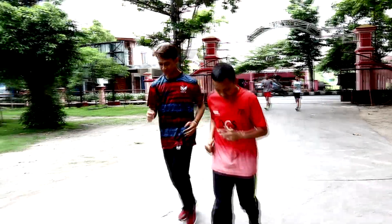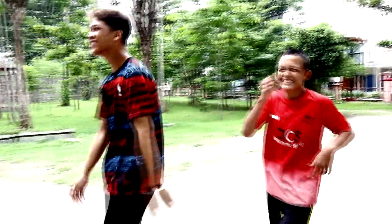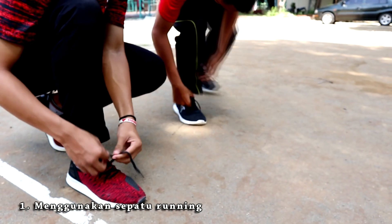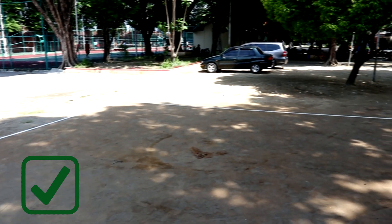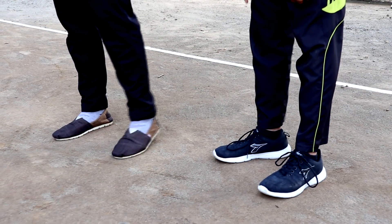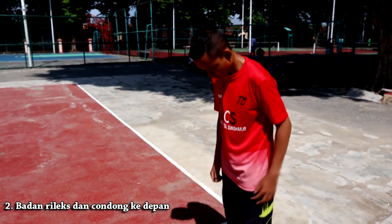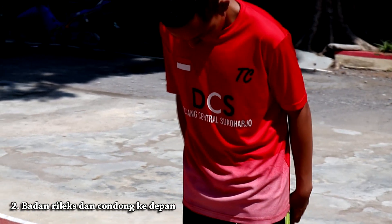Agar bisa berlari dengan benar, perlu diketahui postur dan teknik yang baik. Berikut beberapa hal yang perlu diperhatikan. Satu, menggunakan sepatu yang benar khusus lari. Dua, badan relax, tidak kaku, dan sedikit condong ke depan.